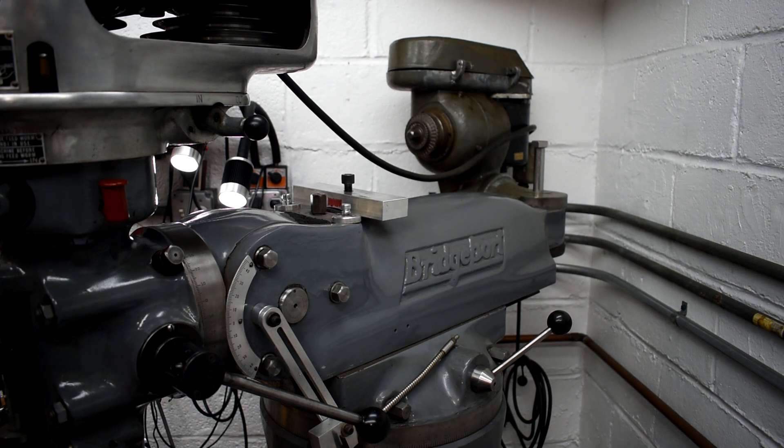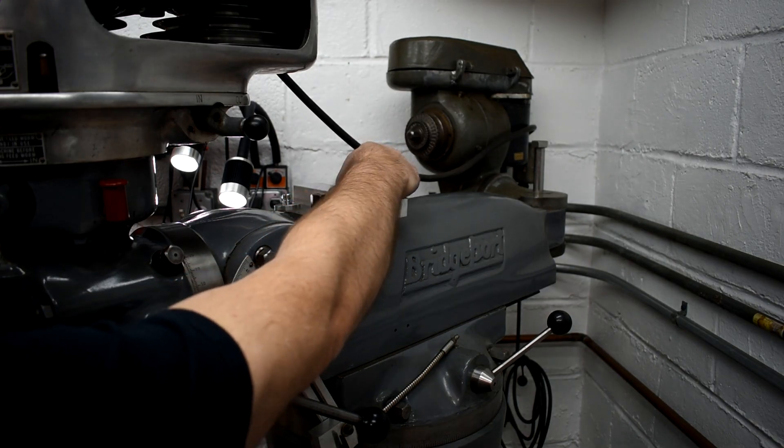When I get my CNC up and running — my 3-axis — I will make a new one with the proper diameter, but for now this is just what I needed.